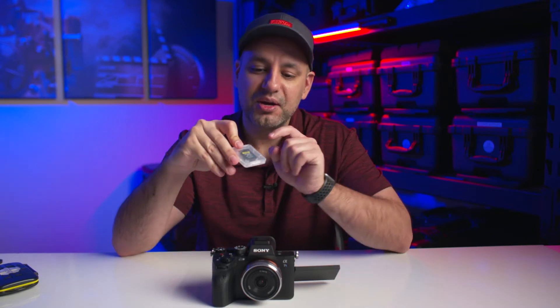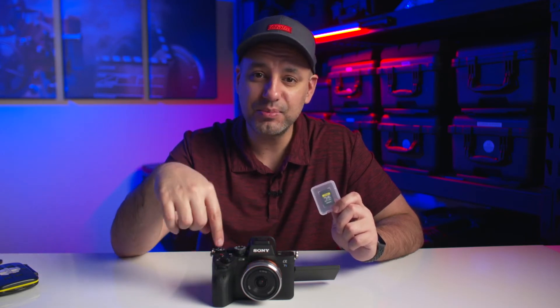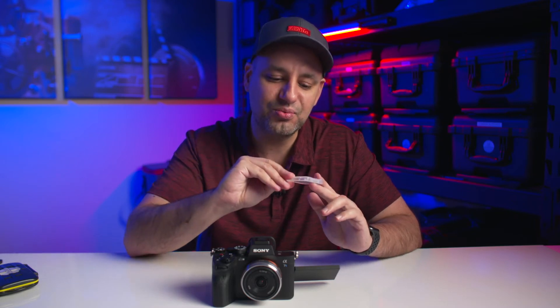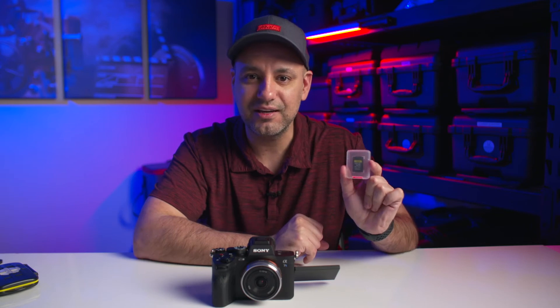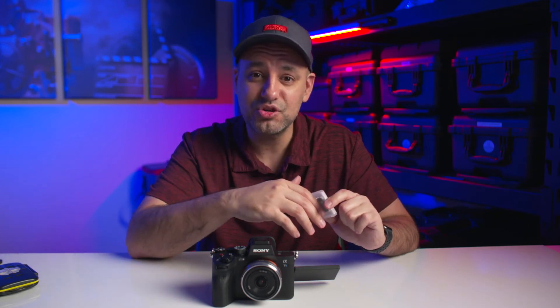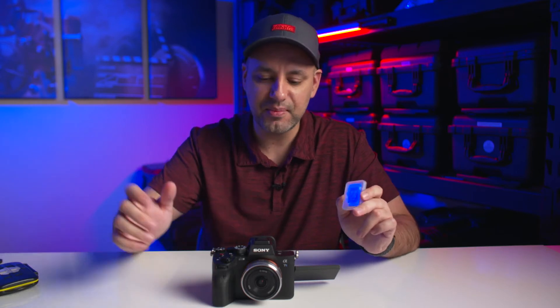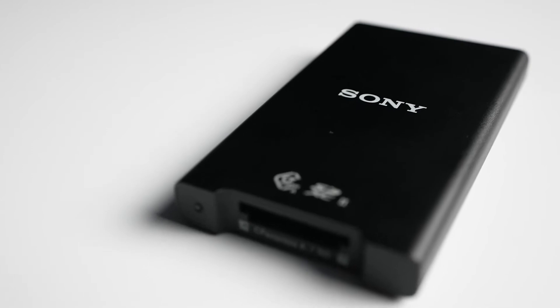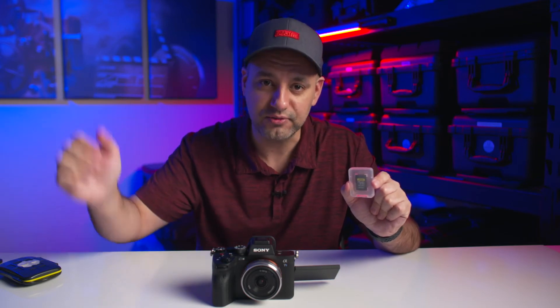I also got one of these — it's optional but expensive, twice the price of the other one. This card lets you shoot at really high frame rates. 4K at 120 frames cannot be recorded on the standard SD card, so you need this special card from Sony. It has 800 and 700 read/write speeds instead of 300, and this is a 160 gig version. It does fill up quick if you shoot at 240 frames. It also requires its own card reader — the SD card can go in any reader, but this needs its own. It's essential if you need high-speed recording at 120 or 240 frames.